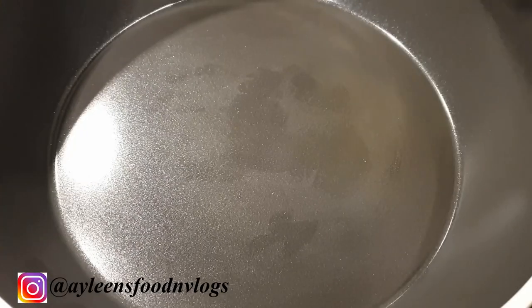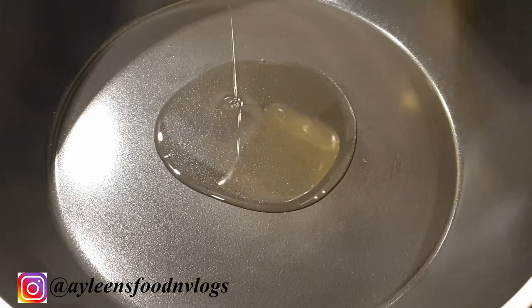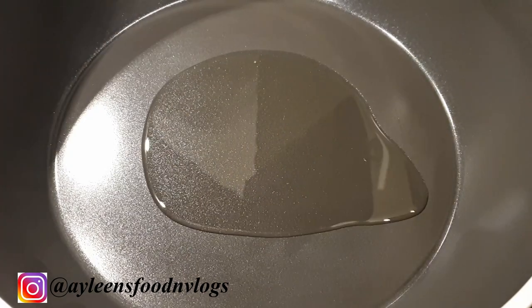Next, into your pan go ahead and add in your sausages and fry them.